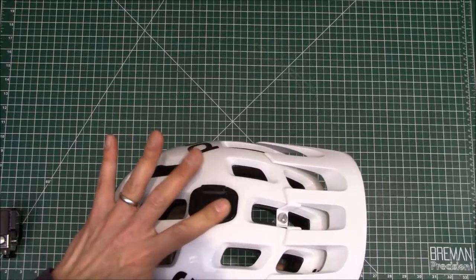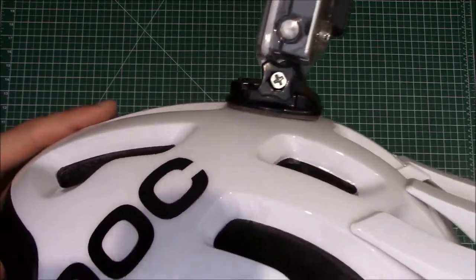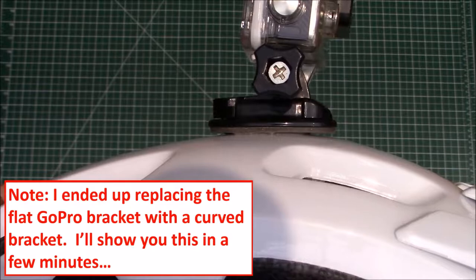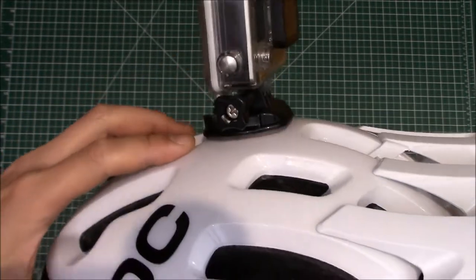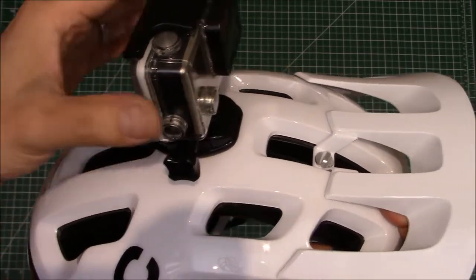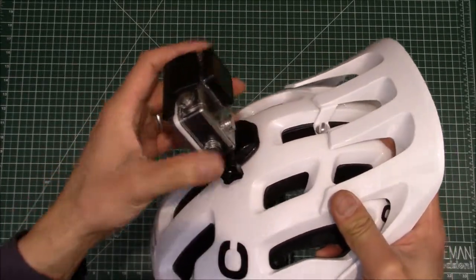The GoPro mount is stuck on, so now we can slap on the camera. One minor issue is the helmet isn't perfectly flat — it's curved. The GoPro mount I've got is a flat one, and as you can see, the front is kind of sticking up a little bit. I'm a little dubious about how long this will last. Maybe I should have doubled up the foam to bridge that gap. The curvature does interfere with the mount, but it's pretty well stuck on, so I think we'll be okay — time will tell.